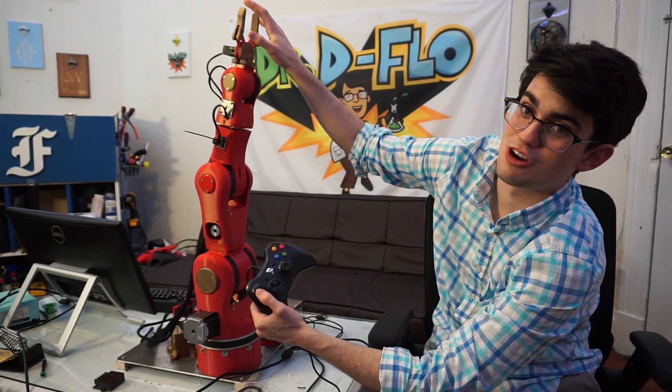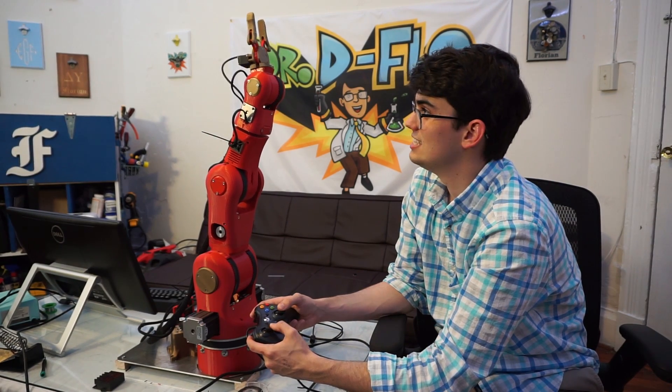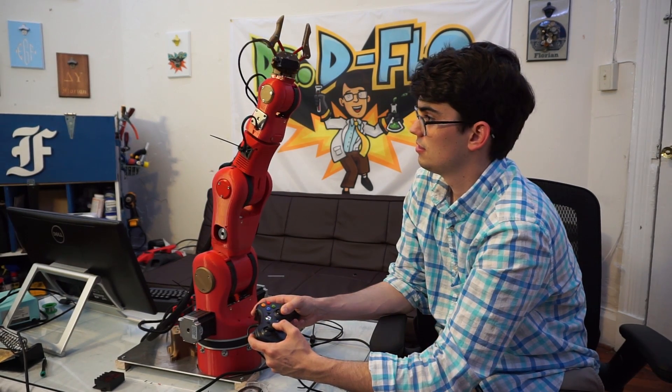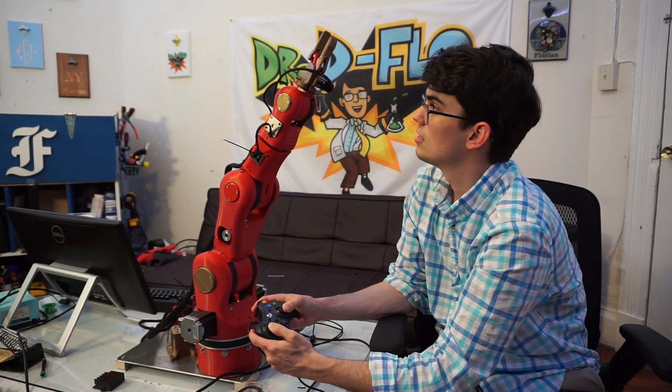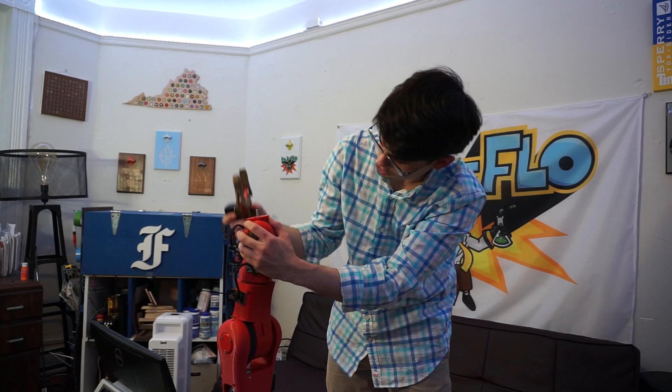We're still working on the gripper. What's really cool is when you start moving all the axes in tandem. The wrist motor feels really hot — it's receiving too much current.